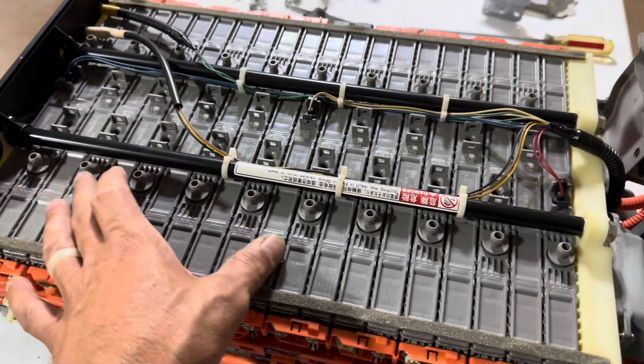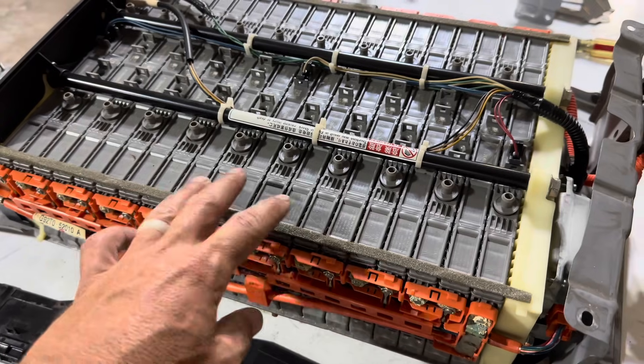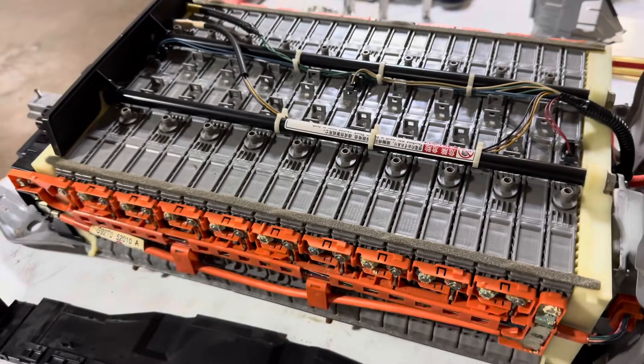We are going to replace all of these cells with reconditioned cells that are all balanced and ready to go. After that, we will put this battery on a balancing charge before reinstalling it back into the vehicle.